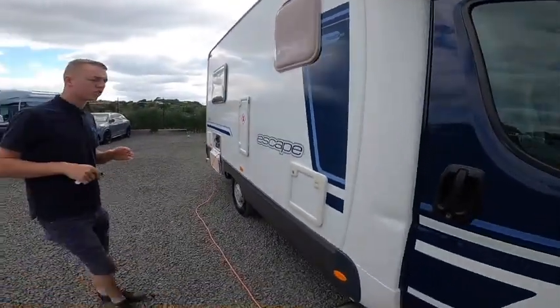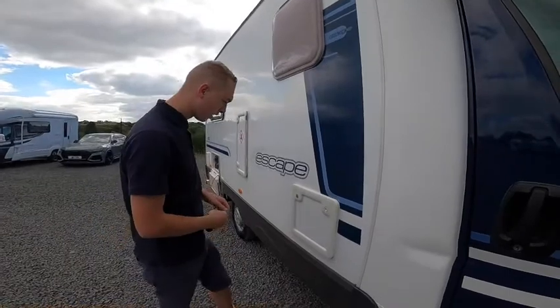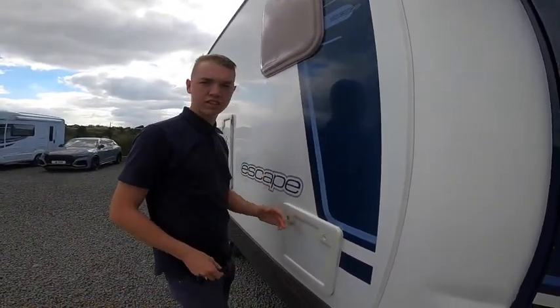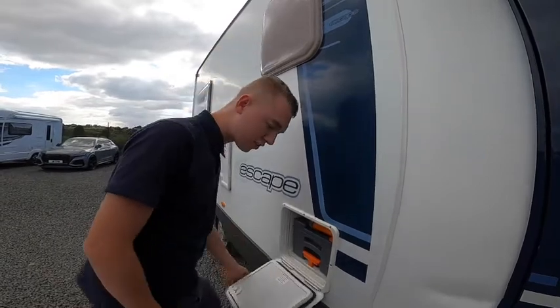As we walk around the driver's side of the vehicle first, using the habitation key you can open all your external lockers. The first one is your cassette toilet. Once you've turned the key you'll be able to press both buttons in to release the door.